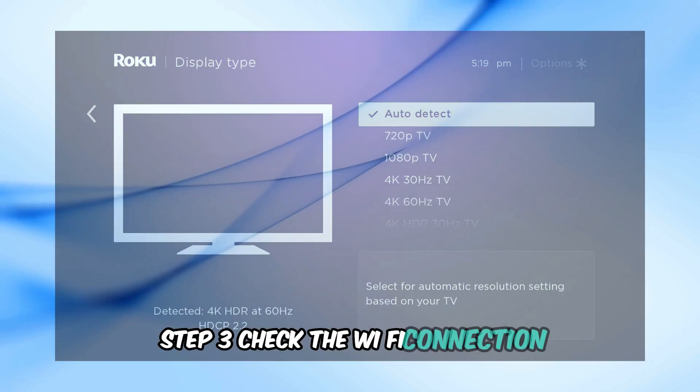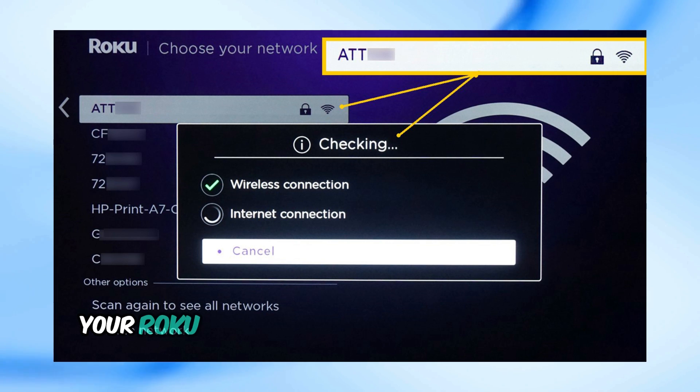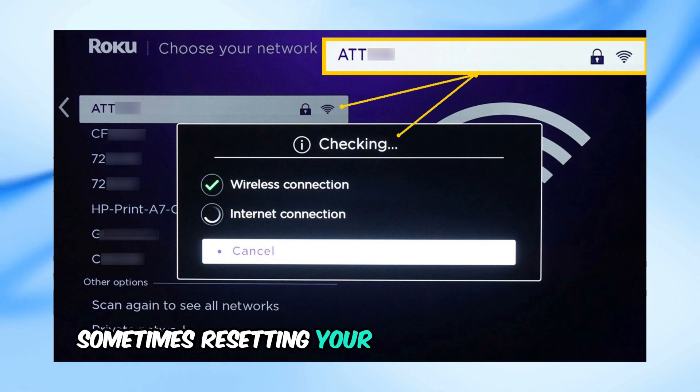Step 3: Check the Wi-Fi connection. If the HDMI steps don't resolve the issue, ensure your Roku is properly connected to your Wi-Fi network. Sometimes, resetting your Wi-Fi router can help.